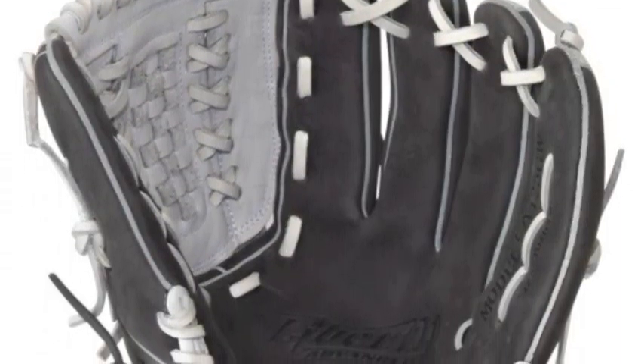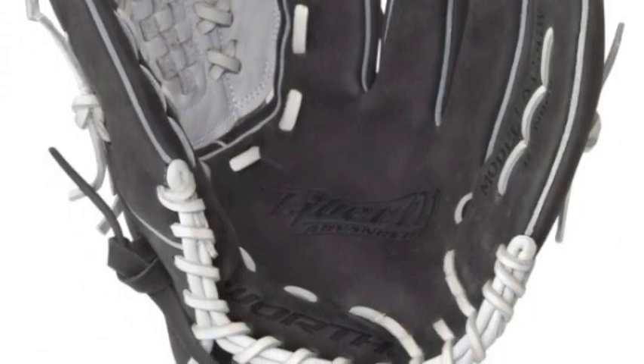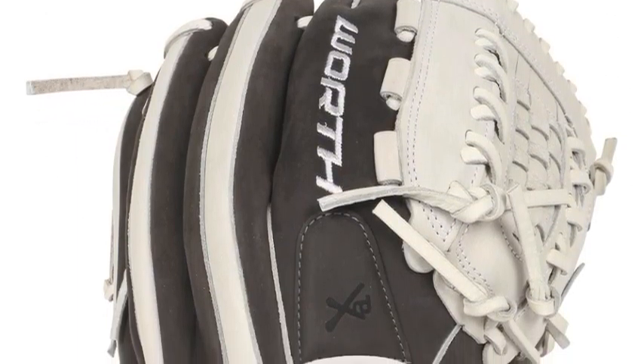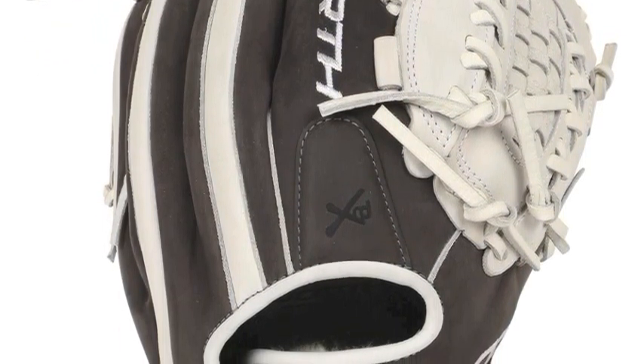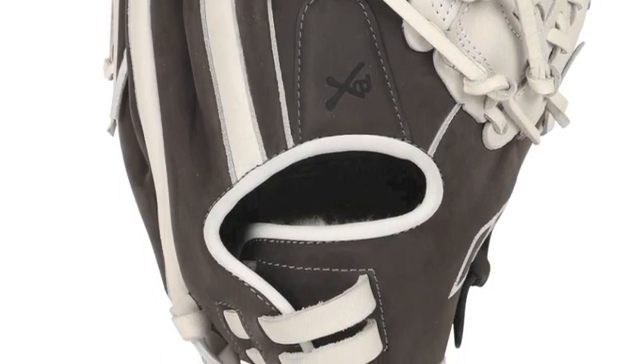The Worth Liberty Advanced LA125 12.5 inch fast-pitch softball glove is specifically made for you to dominate the fast-pitch field. The Worth LA125 features a unique double-laced closed web while not taking away from the comfort.